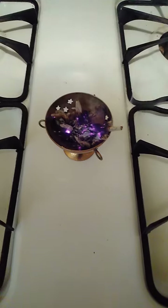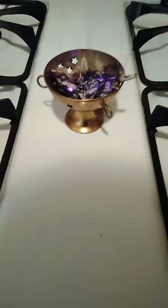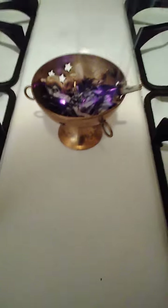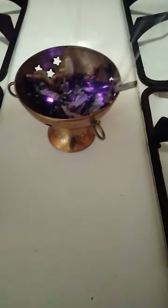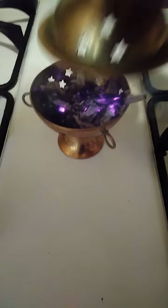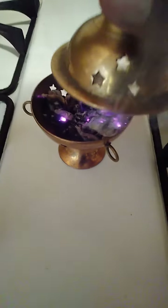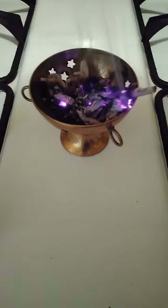As you can see, this is a charcoal burner. You can actually see the little hooks on the side — and that's the cover. You can actually hold it up and walk around the house to smoke out the house if you want.